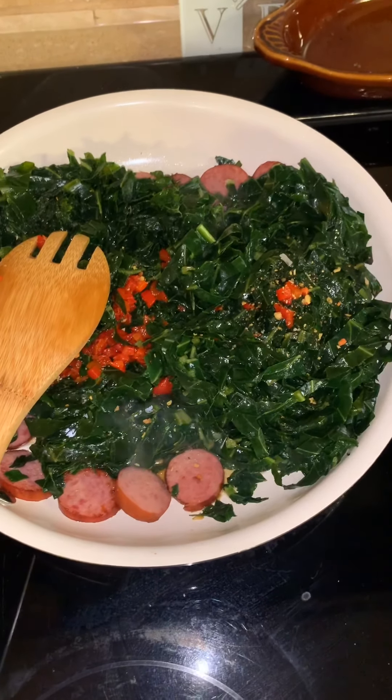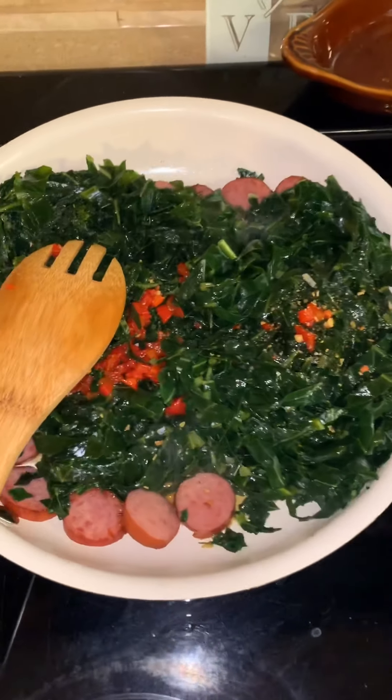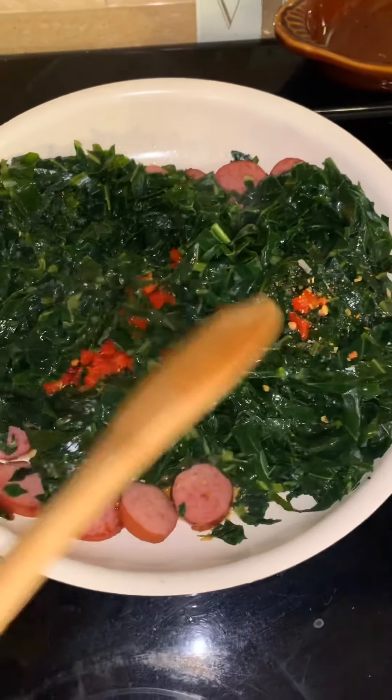They're going to be just as delicious as if I was cooking with fatback and hog maw and everything else that we normally add to them — which is not good for our health. So we're going to just kind of stir this together.